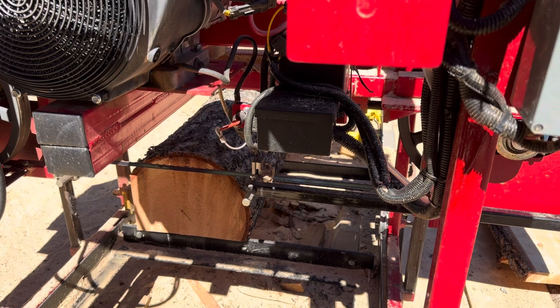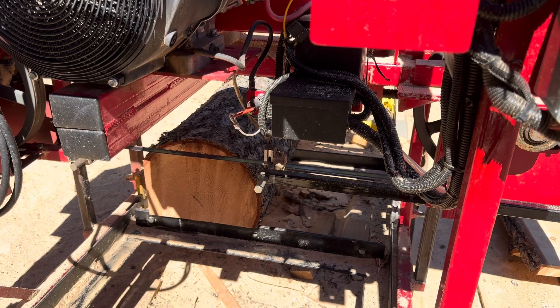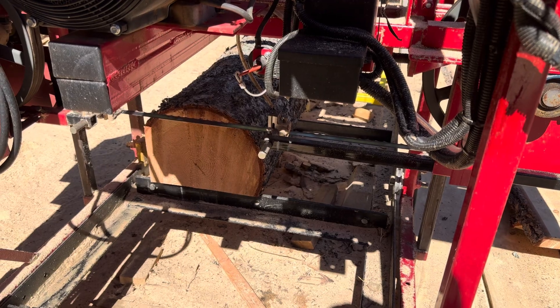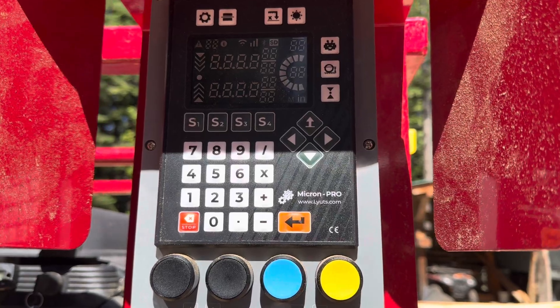So I can cut a one inch board underneath that cut, a one and three quarter inch board under that next cut, and I will be left with a seven and a half inch cant. I hope this helps you out. Thanks for watching.